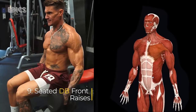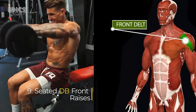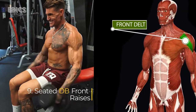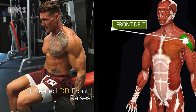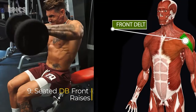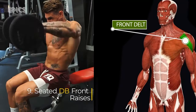Exercise 9: Seated Dumbbell Front Raises. Target: front delts. To perform seated dumbbell front raises, sit on a bench with back support and hold a dumbbell in each hand with palms facing your body. Inhale deeply, exhale as you raise one dumbbell in front of you until it's at shoulder height, then inhale as you lower the dumbbell back down. Repeat with the other arm.